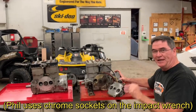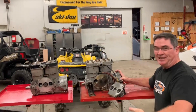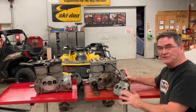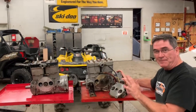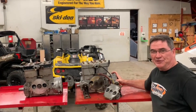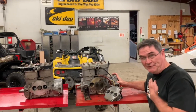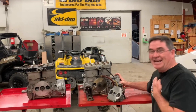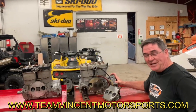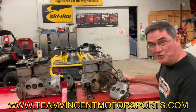Feel free to comment and tell me how you modified your rotary valve engine in your Sea-Doo, in your snowmobile, on your K&M motorcycle. The rotary valves were used in so many applications by Bombardier and Rotax. Thank you so much for watching our video series here at Team Vincent Motorsports. Remember to like, comment, find any flaws in my technical knowledge, and comment on all our videos. We have a YouTube channel that's now at 70 videos. Team Vincent Motorsports, Air Ontario. Thanks for watching. Keep on rotating.